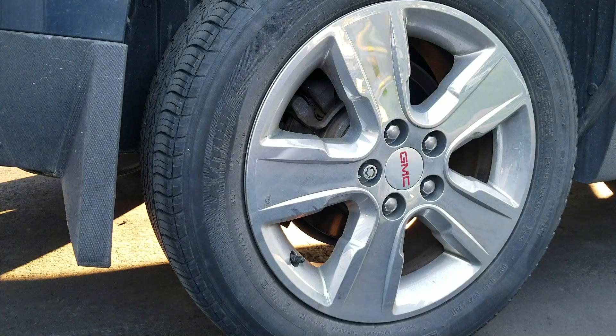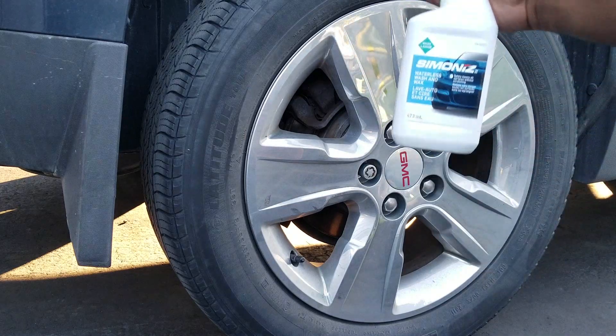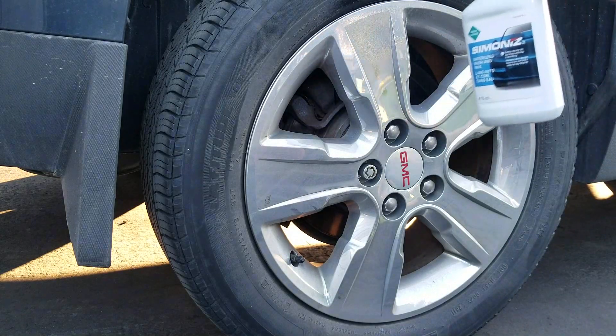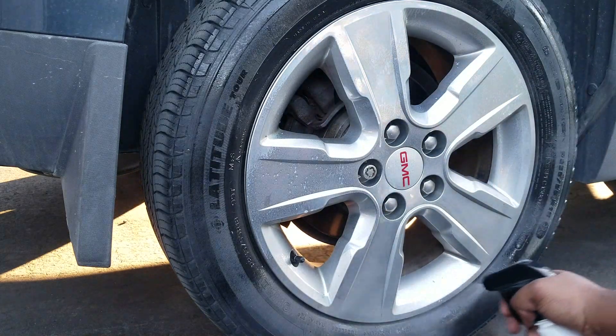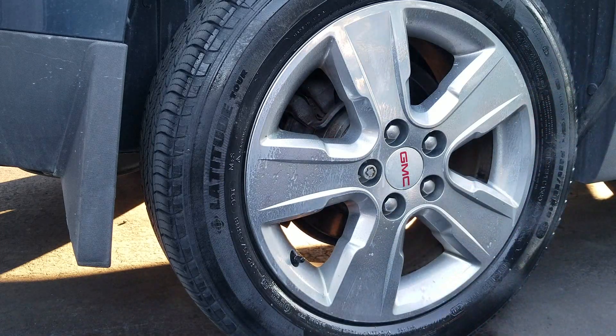We're just going to spray it on fairly liberally — you don't want to over-soak but you want to make sure you're getting all aspects of the tire top to bottom. Start spraying from the top and work your way down so some of the overspray will run down, saving you a little bit of product and kind of doing some of the work for you. Just start from the top with nice even sprays and leave it just for a minute to soak in.